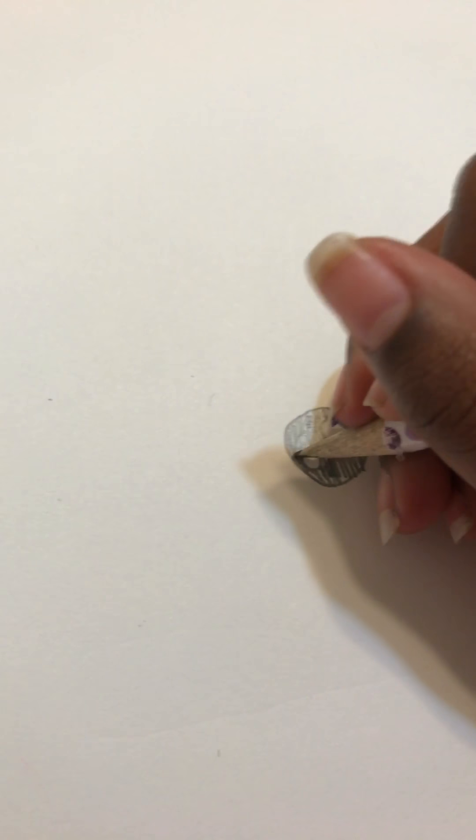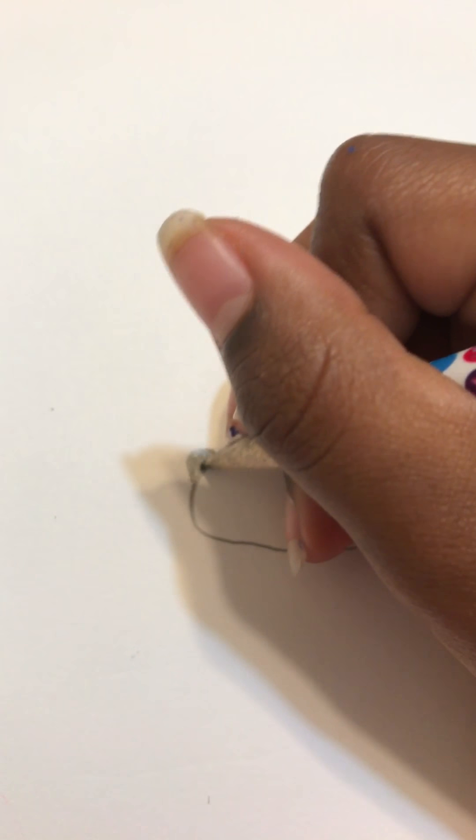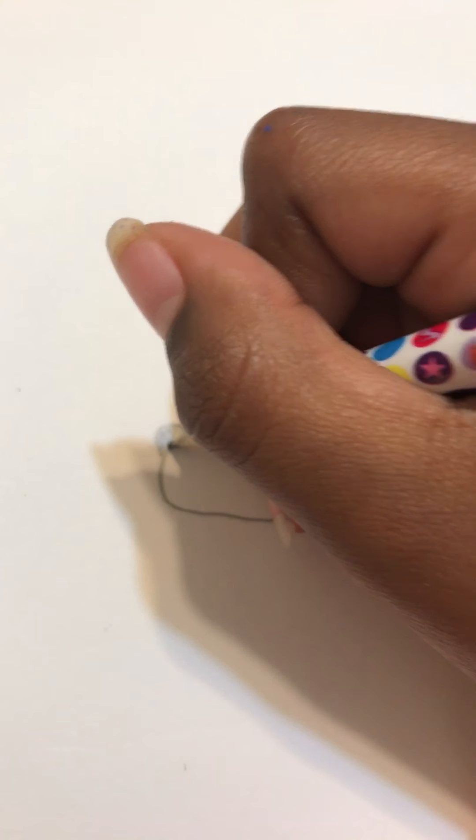You can do this in sharpie if you want to — I'm doing pencil. So now you're gonna do the nose. You want to go like that, and then just go like that, and right here go like that so it looks like the nose.